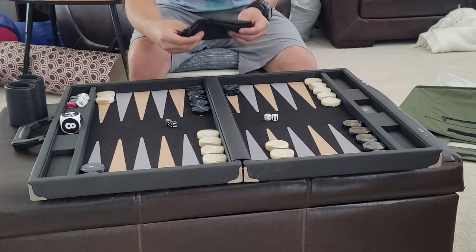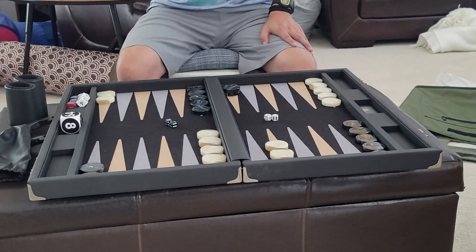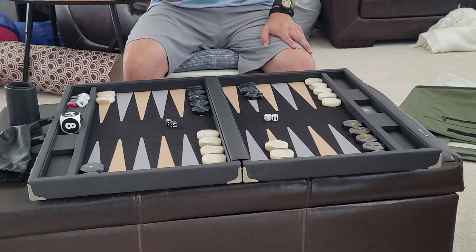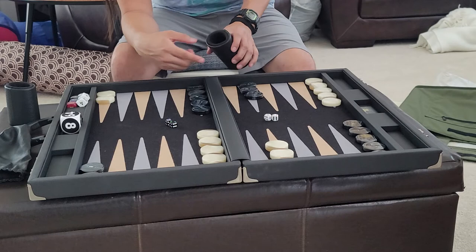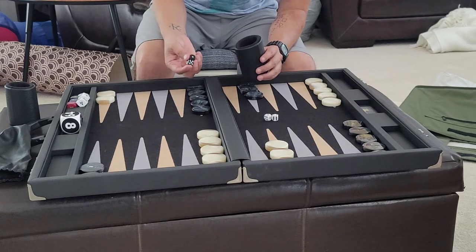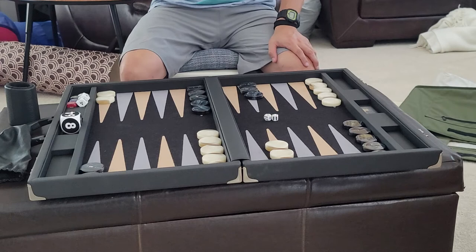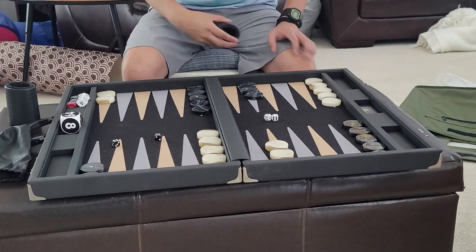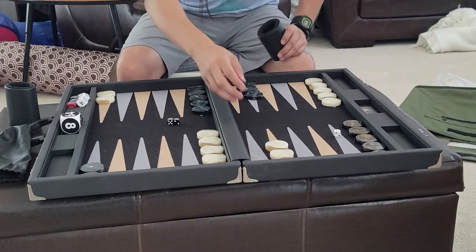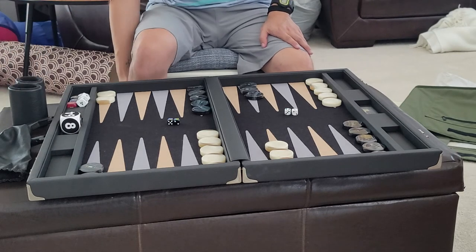It also comes with a nice leatherette-type dice bag, but unfortunately it doesn't come with a scoreboard. The dice cups are oval-shaped — I prefer the rounded ones. The only issue is that if you're using the three-eighths of an inch size dice, these cups have a thicker lip than most, so sometimes when you're rolling only one die will come out and you have to re-roll. I use other dice cups with this board for that reason.